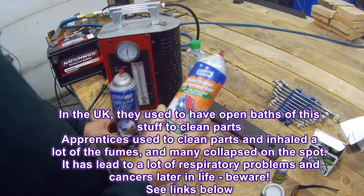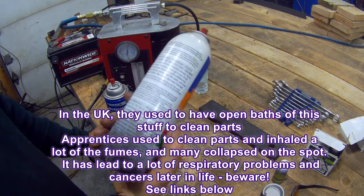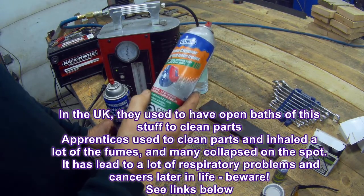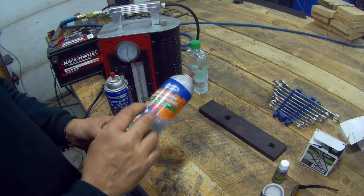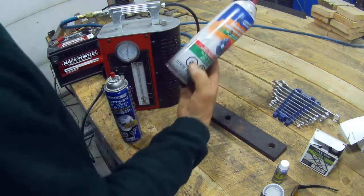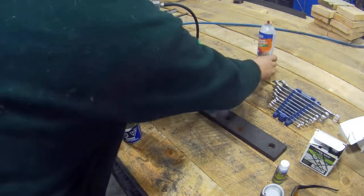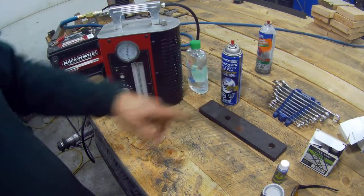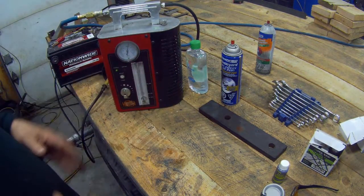This stuff here by Gunk — it's got heptane in it. And it says fast acting, but I don't know what planet they're on. It's not even worth putting in a tin — you might as well use soap and water. A customer bought me that, and I know why — he used all my stuff and bought something a bit cheaper. There's only a $1.50 difference in the price.